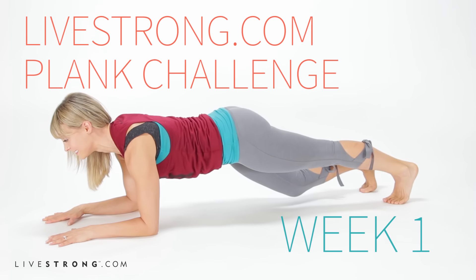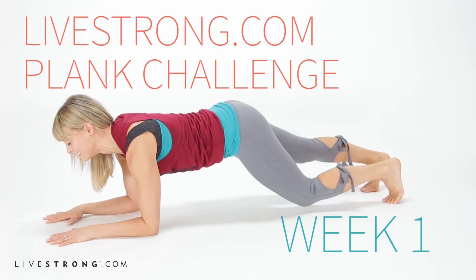I'm Elise Joan and welcome to Livestrong.com's plank challenge for a seriously stronger core. The goal is planking twice a day every day for the next four weeks. If you're just starting out, you'll hold your plank for 30 seconds, working your way up to a full minute by the end of the week.